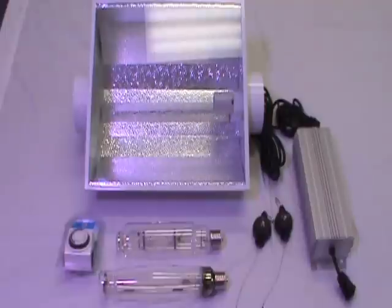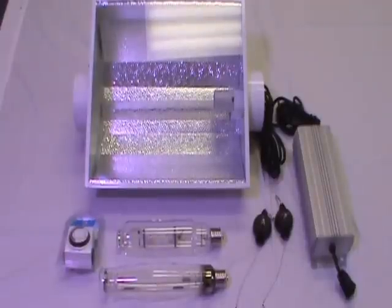The package also includes a digital ballast, high-pressure sodium bulb, metal halide bulb, heavy-duty rollers, and timer.